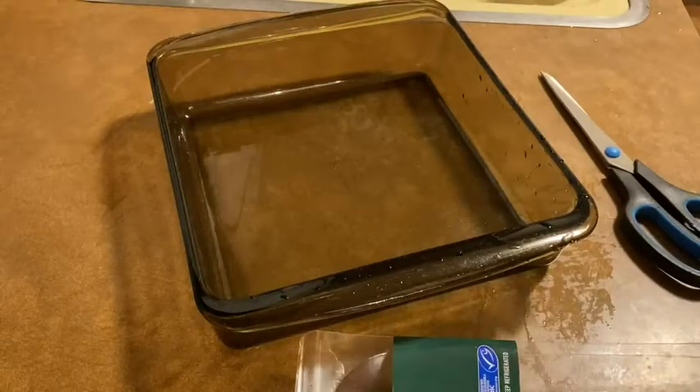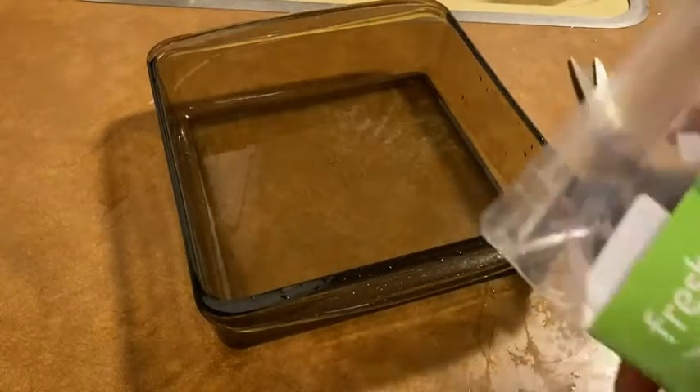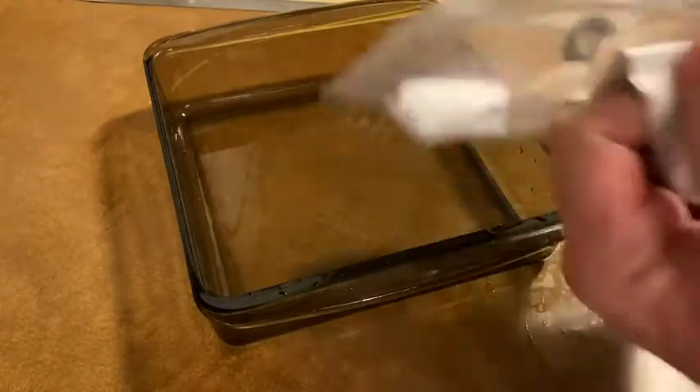Currently I have the oven preheating to 400 degrees, so that is really important — you want to preheat to 400. Now this is the fresh wild-caught Pacific cod. It's interesting it came in that other bag too. And I can smell the fish — I think this is fresh fish. Look at this, this is amazing looking.